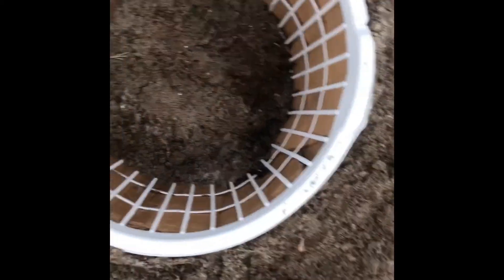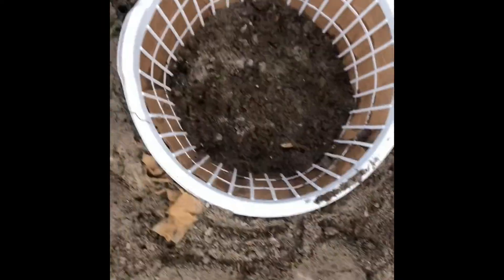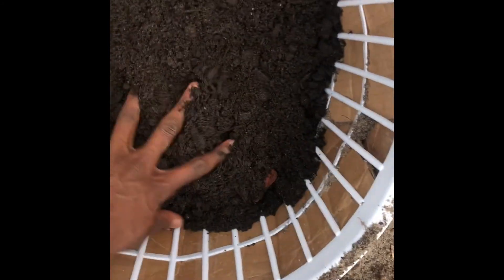I want to make sure to take some roots out if there are any, and get rid of some other plants. Then I'm going to put one more nice layer of sand, and then put my compost and soil on top. So it's a nice little layer, and over here I'll put some compost in there.